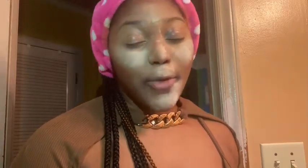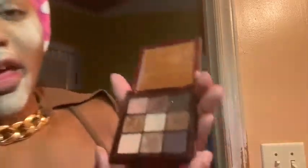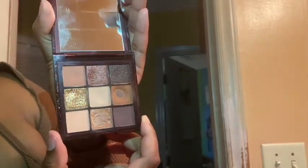I have a beautiful brown makeup palette by Huda Beauty — this is the Chocolate Brown palette. It has nine beautiful shades. I use it basically all the time. I love the colors in here. Anytime I'm doing a natural eye or nudes, I always go for this palette.